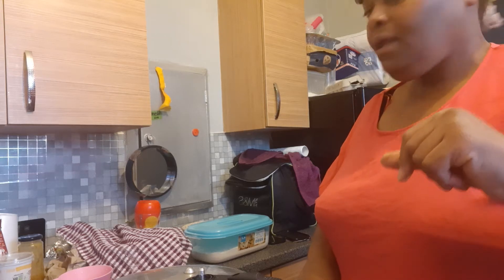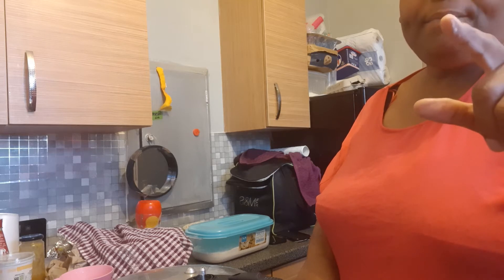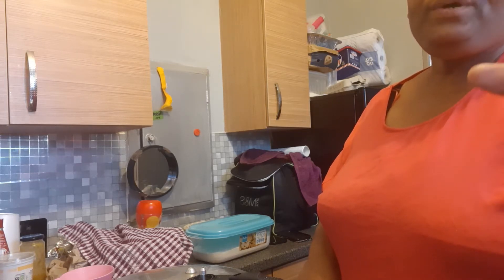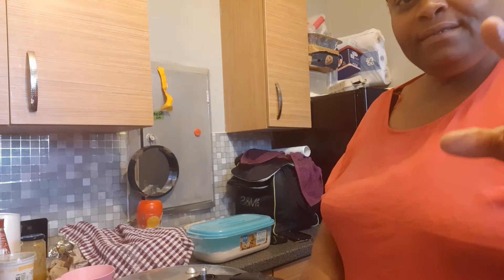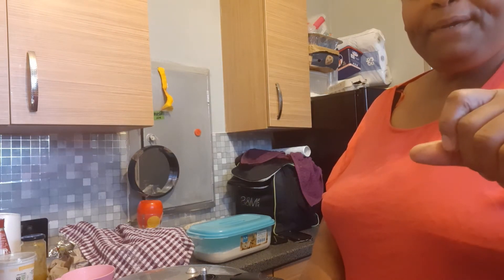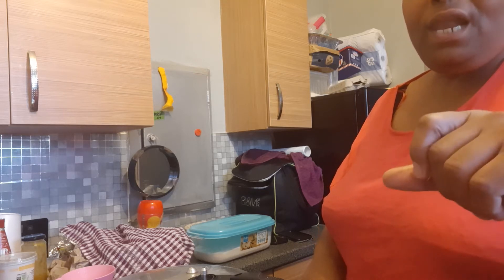I put in white flour dumpling and cornmeal dumpling. This soup should cook soon. When it's cooked I'm gonna dish it out so you can see it. Please subscribe, comment, keep it real, and thank you for your support and love.